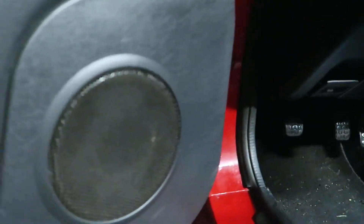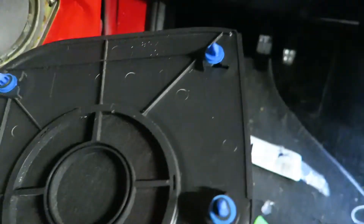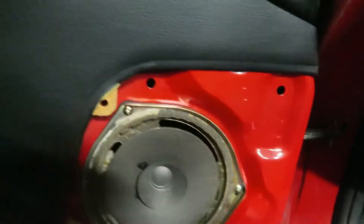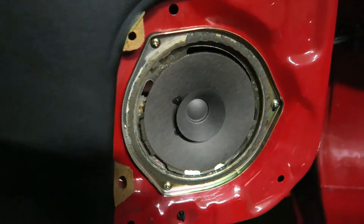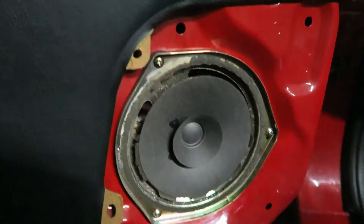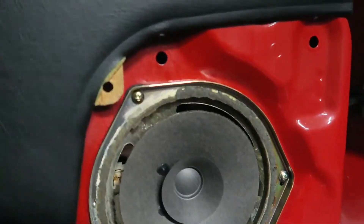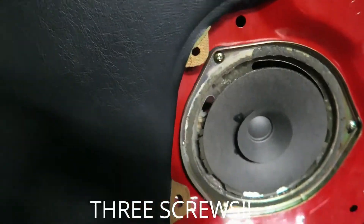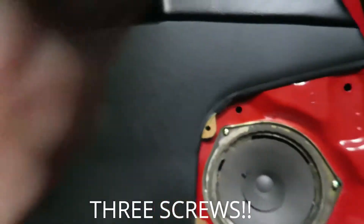So the first step, what you want to do is just pry this off — just a couple clips, four clips. This is for the 90 to 93 Miatas because the newer ones have a different door card. So we're just going to take these four screws off and then unplug it.